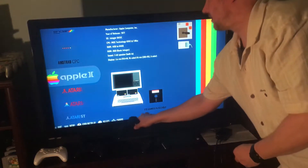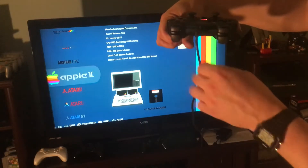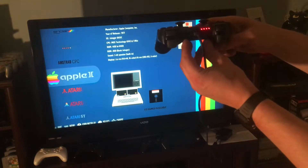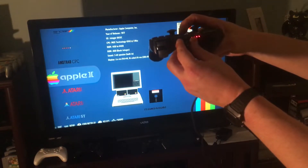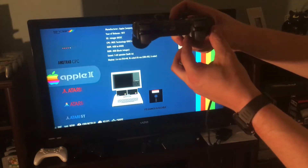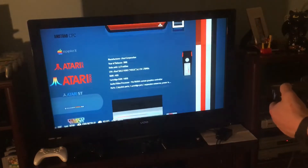Now I'm gonna take the second PlayStation 3 controller, plug in the charge cable - it's blinking slowly - pull the charge cable out, press the home button, and it's paired.